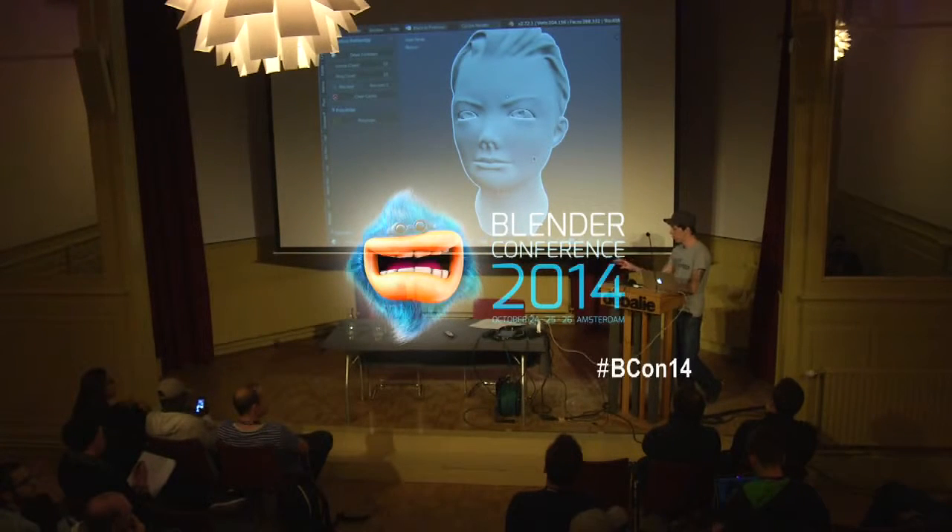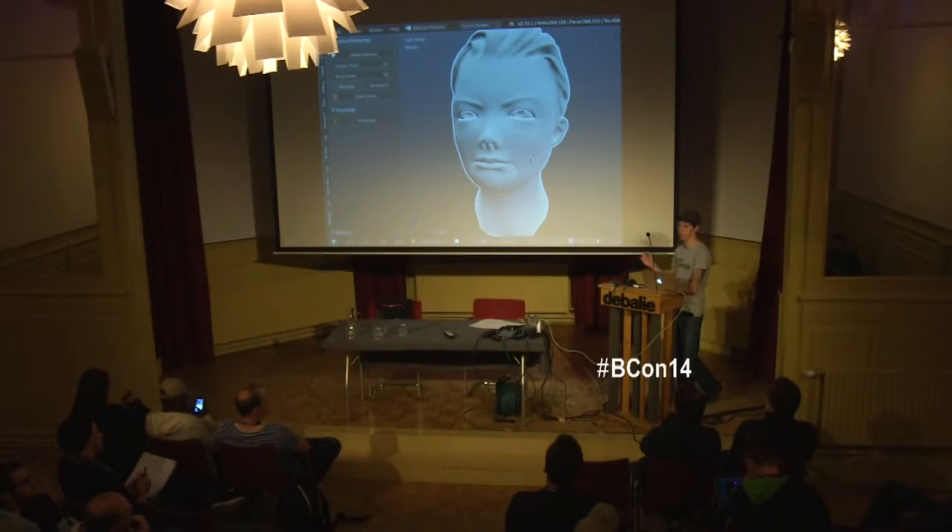I work on an Intuos 2 here, but then at home I've got a 13-inch Cintiq. So if I'm on the road, I sculpt on this; if I'm at home, I'll sculpt on the Cintiq. And sometimes, honestly, this is easier.